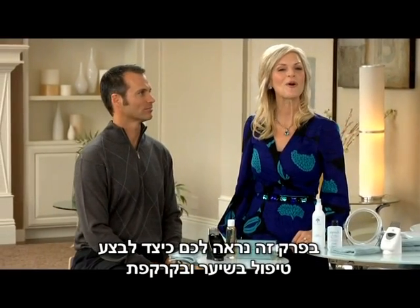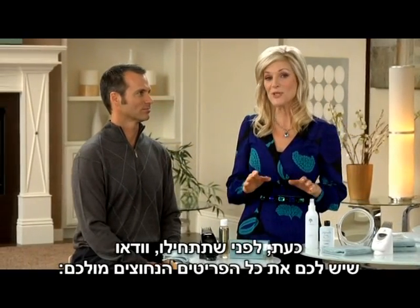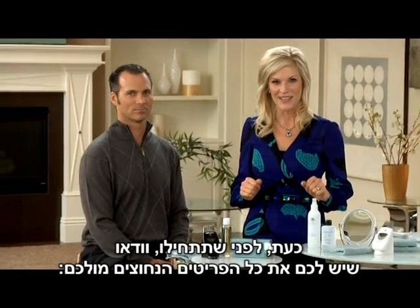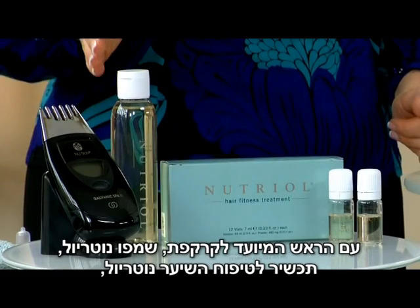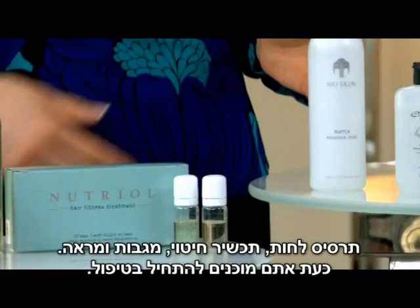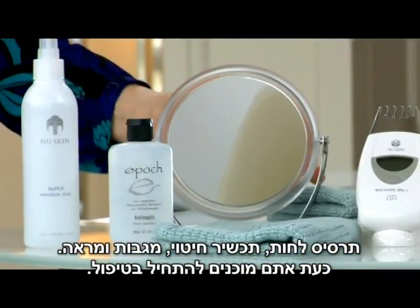This chapter will show you how to perform an Agelok Galvanic Spa Hair and Scalp Treatment. Before you start, be sure to gather all the necessary items in front of you: your Agelok Galvanic Spa with the Scalp Conductor, Neutriol Shampoo, Neutriol Hair Fitness Scalp Treatment, NAPCA Moisture Mist, Epic Hand Sanitizer, towels, and a mirror.